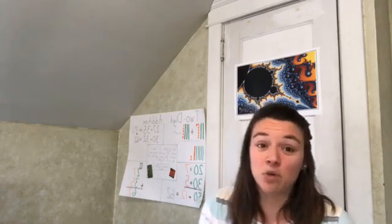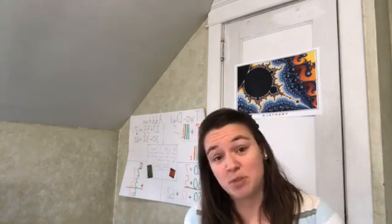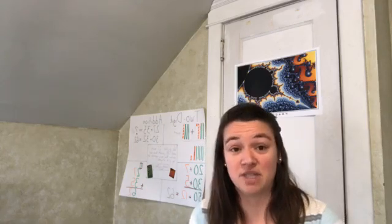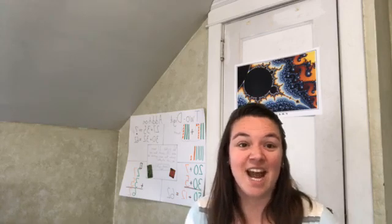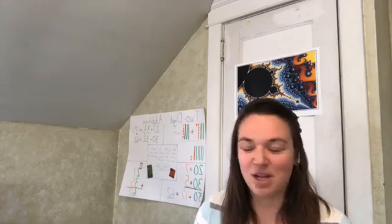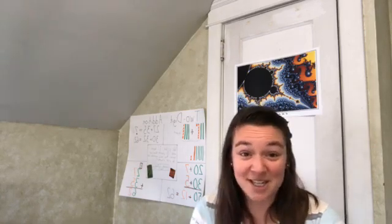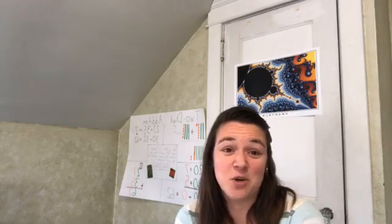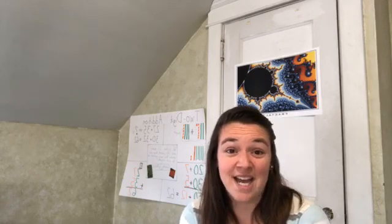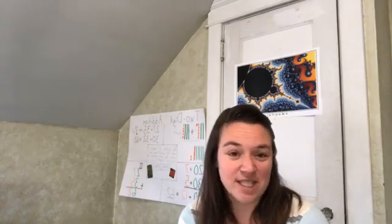Just some background on me: I was homeschooled and had a great experience. I went to the University of Pittsburgh and studied mathematics, then the University of Pennsylvania to study math education. I really learned that how we present math to kids can make a big difference in how effectively they learn it. I'm excited — I was able to write some math curriculum for Apologia. Apologia Math is coming out this spring, levels one and two, and you can get all the information on their website; they have free samples you can download.